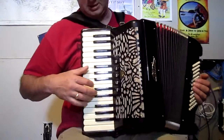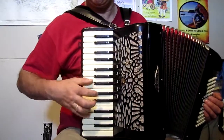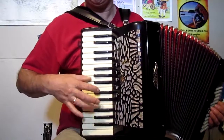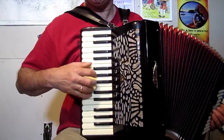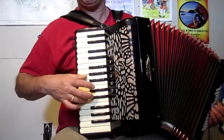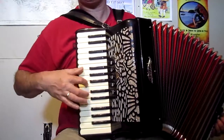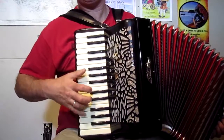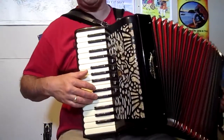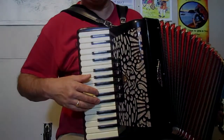The whole thing is... And then we can do a little pickup on there to go into the part - the fourth part.